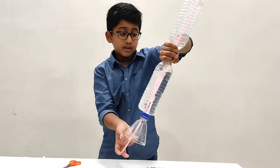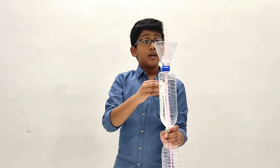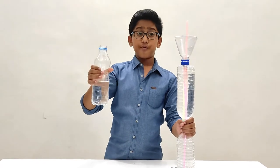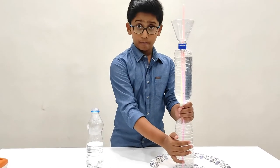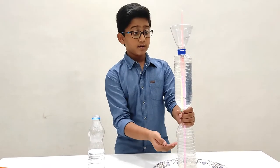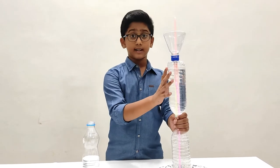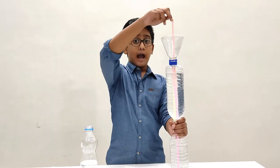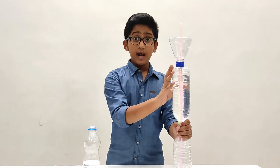Now we need to flip it over again and add some more water for the fountain to start. The water in the top bottle is at a potential energy state. When poured into the cup, because of gravity the water rushes to the bottom bottle. As the bottom bottle fills up with water, there is air compression going on. The air tries to escape to the middle water bottle and occupy as much space as it can, which forces the water up through the top straw and out as a fountain.